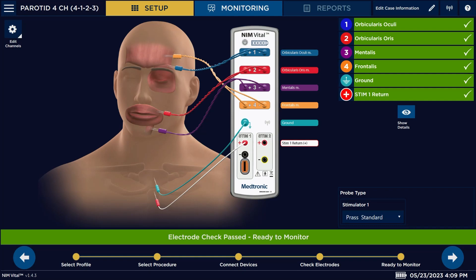You might ask why there was a 4-1-2-3 and a 1-2-3-4 — it's just the positioning of the electrodes. For the 4-1-2-3 option, number one (blue) is your eye, number two is your lips, number three is your chin, and number four is your forehead. If we would have picked the other one, number one would have been your forehead, number two your eye, number three your lip, and number four your chin.